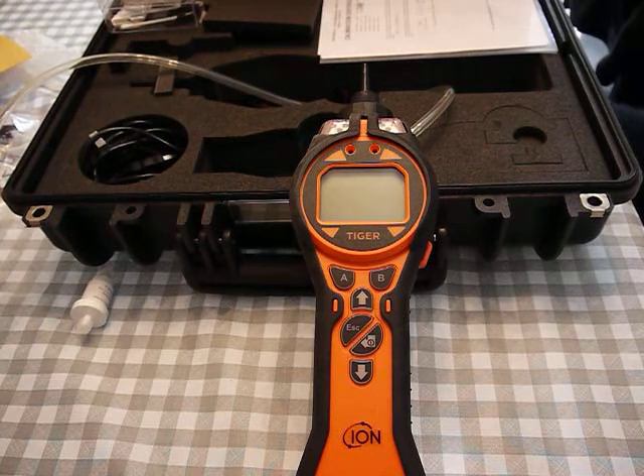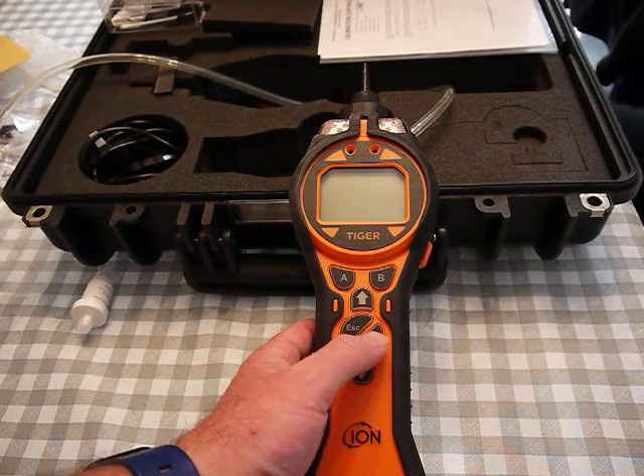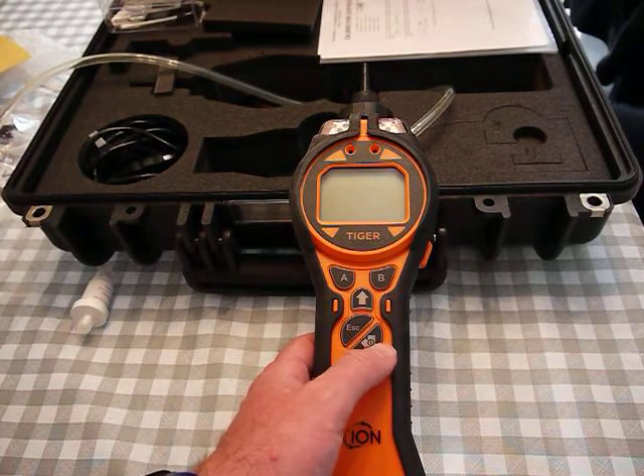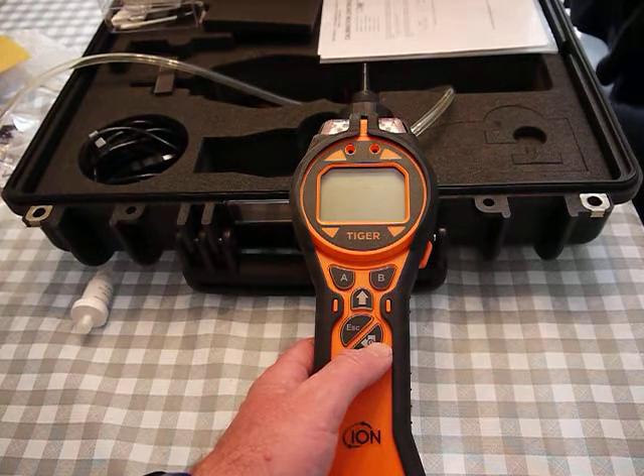This video is on the IonScience Tiger PID. I'm quickly going to go through how to bump test, check, and calibrate the meter. The on/off button is this button here with the arrow and little line through the circle.